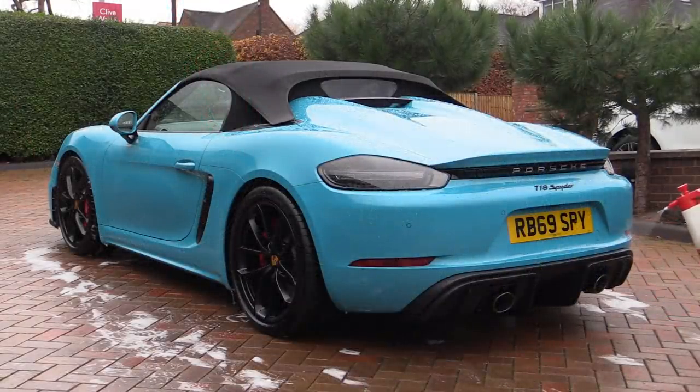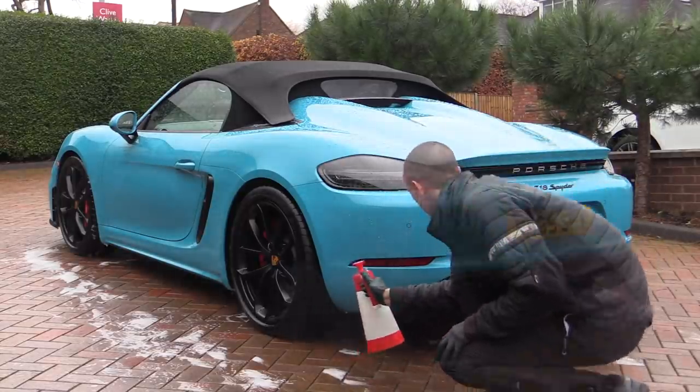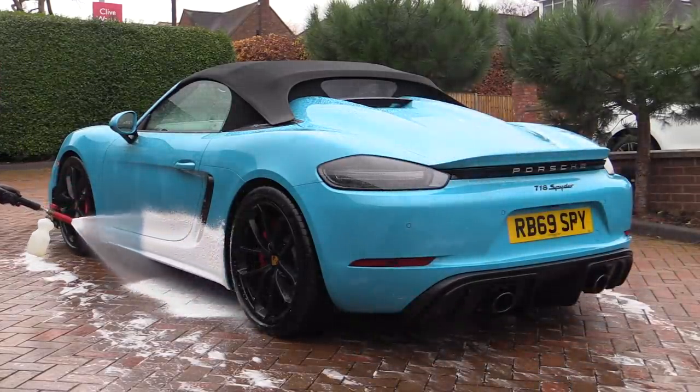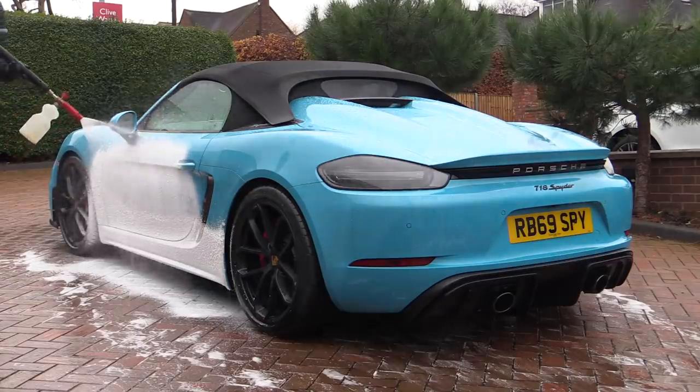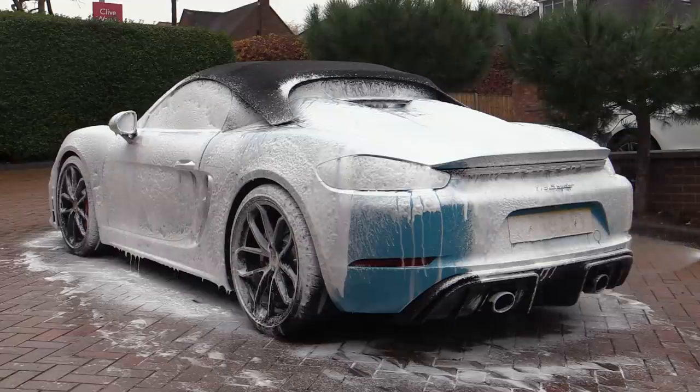I then went on to degrease the lower parts of the Porsche to chemically disperse any heavier traffic film before snow foaming everywhere apart from the fabric top, which was going to be tended to separately while the degreaser and foam was soaking into the bodywork.